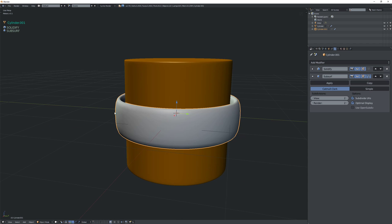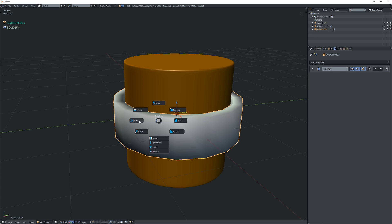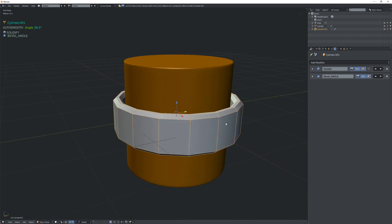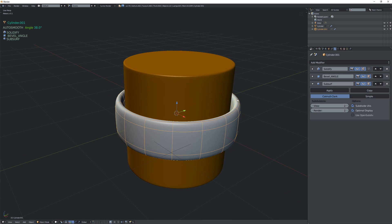Now if we subdiv we see it's very smooth, but we want it to have sharp edges. So we want to add a bevel modifier. We can keep it at angle for this setup, and the width method we can also keep at offset.